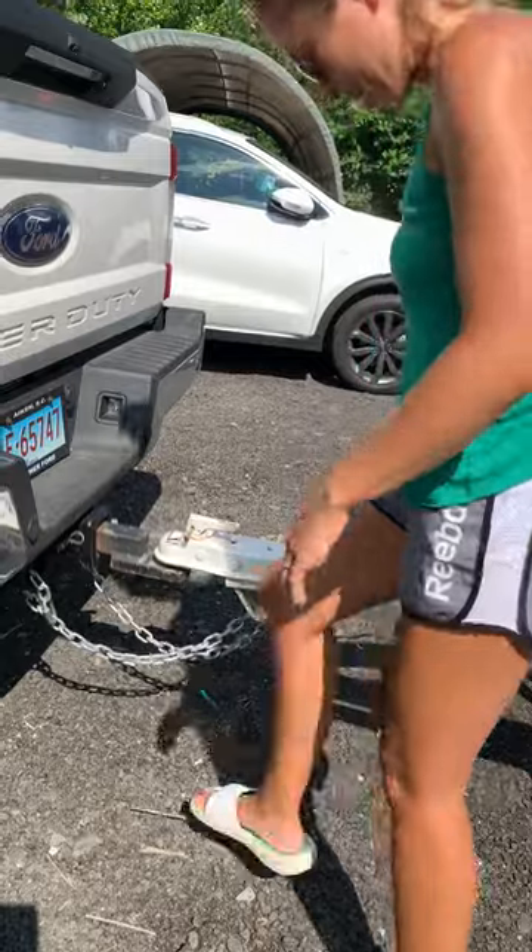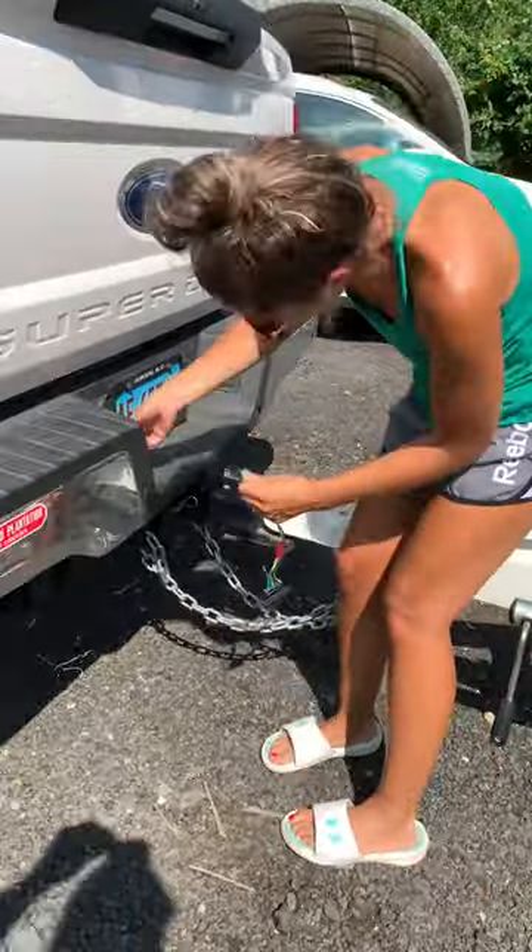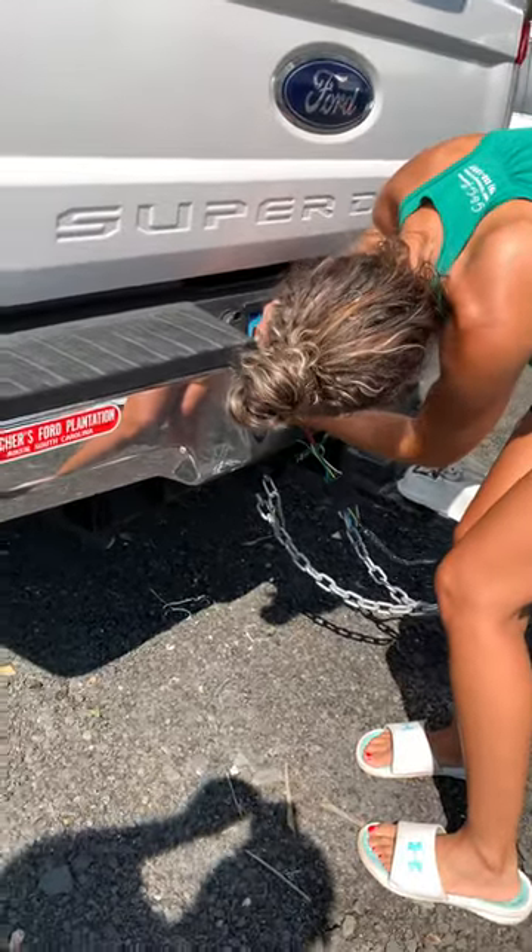And then next are the lights. I'm just going to plug this into the back of the truck.